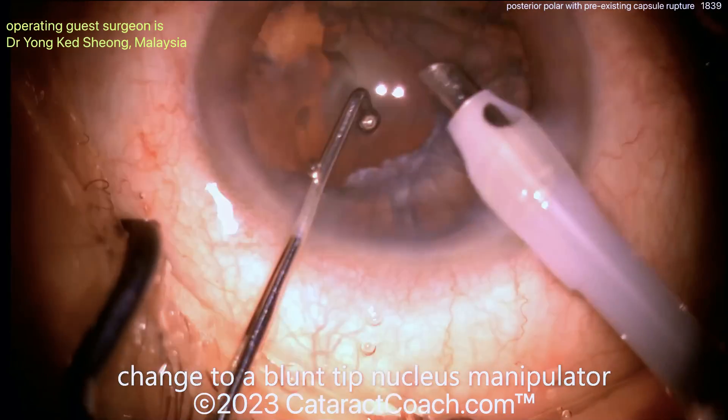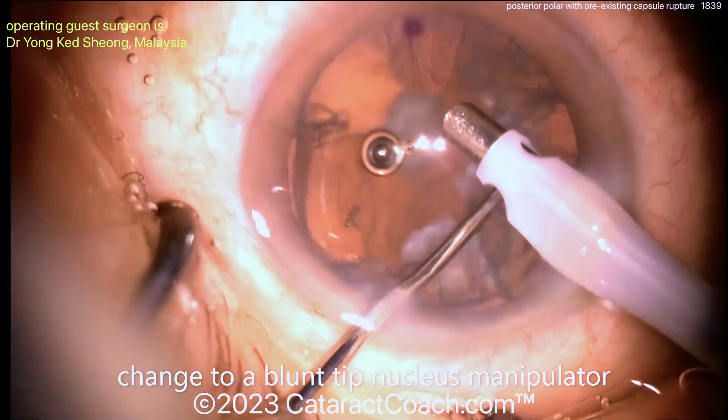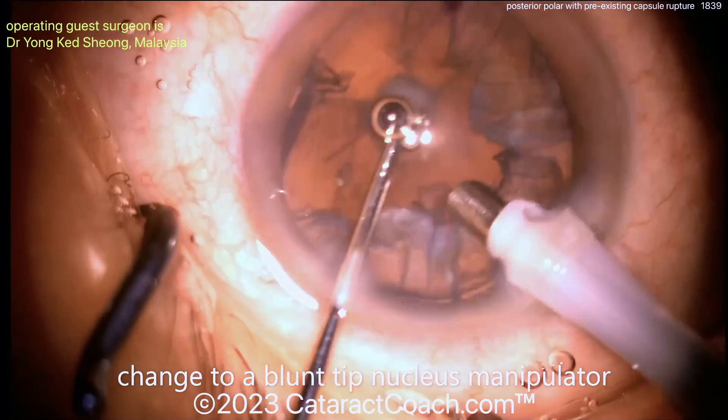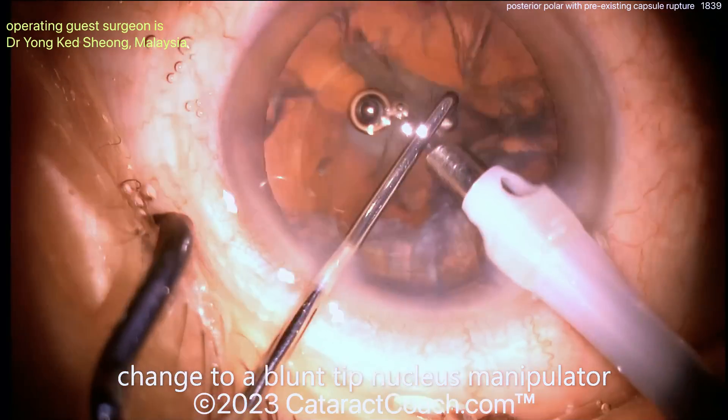For the cortex, you're going to be very gentle here. Almost certainly the best option is going to be putting in a sulcus lens — a three-piece lens — with the haptics in the sulcus. The optic can be captured via buttonhole through the anterior capsular rhexis.